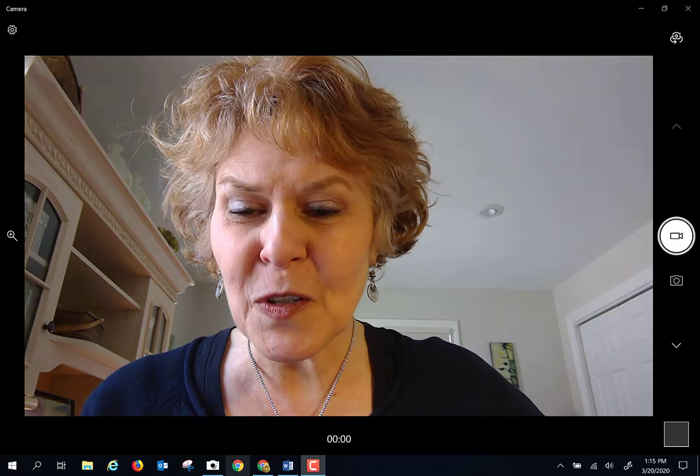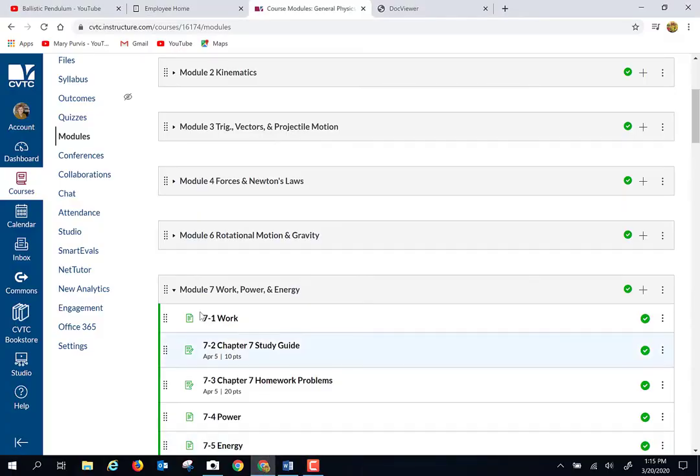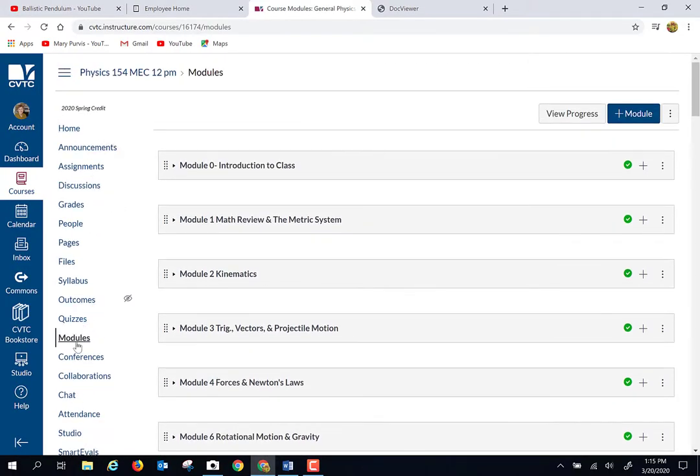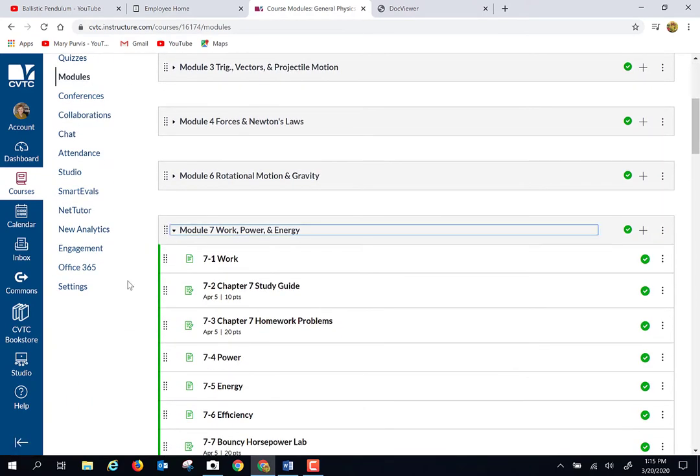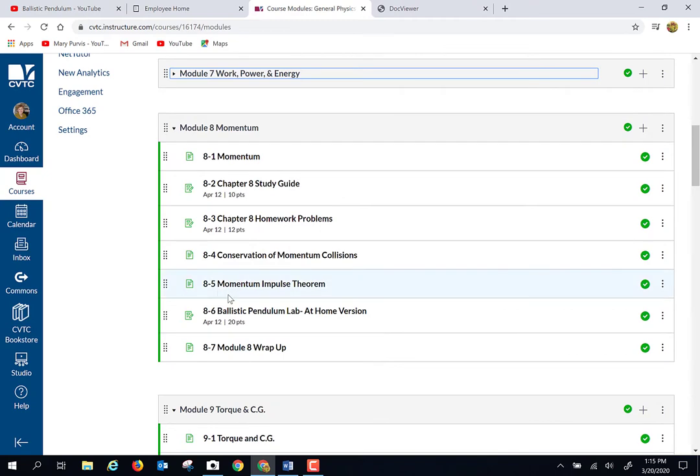That being said, let's talk about this Ballistic Pendulum Lab. Where are you going to find it? If you go to our Canvas course and go to modules, the first at-home lab is going to be under module eight — it is the Ballistic Pendulum at Home Lab.